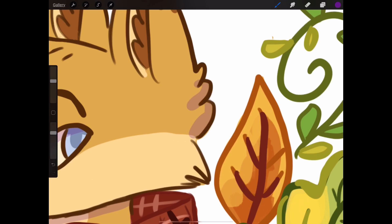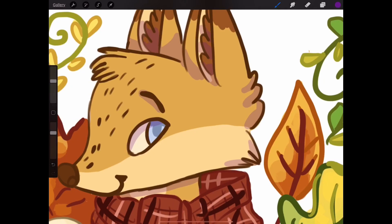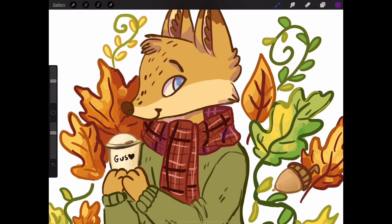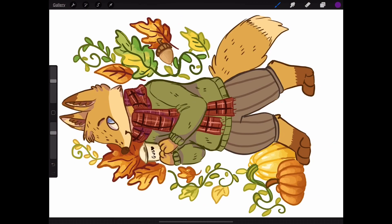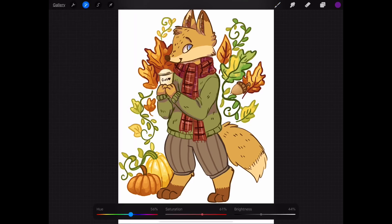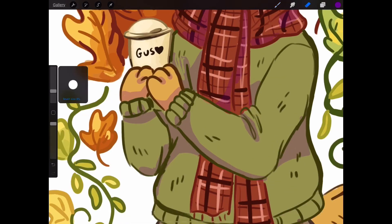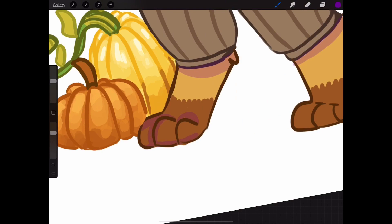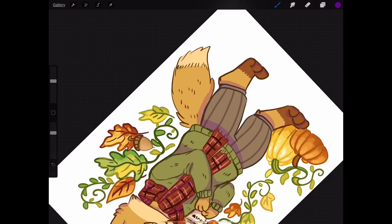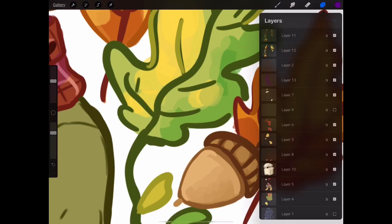Now I did my shading — I chose a purple color and lowered the opacity, just putting it where I wanted the shadows to be. I adjusted the purple a lot because I didn't like the way it looked with the green — it looked kind of icky. I tried a more pink color, then a blue color, and ended up with a purpley blue. It looks good on his fur but not as great on his clothes, so that's something I might change if I ever go back and redraw this.